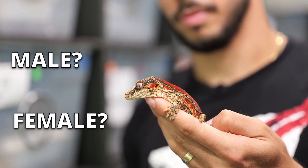If you need help sexing your gargoyle gecko juveniles and adults, stick around — I'm going to show you how to do that.